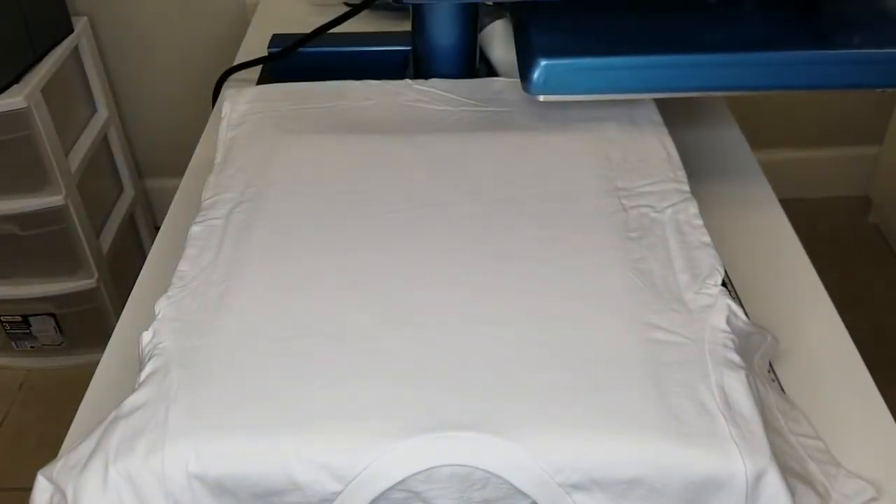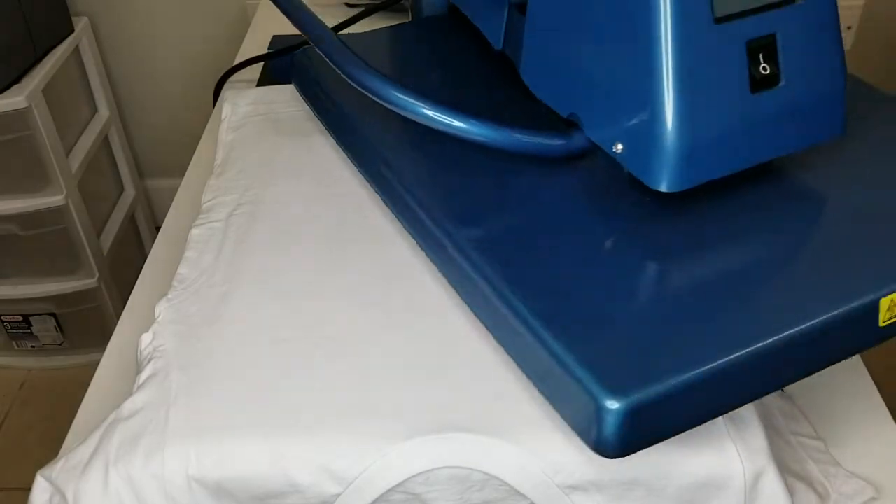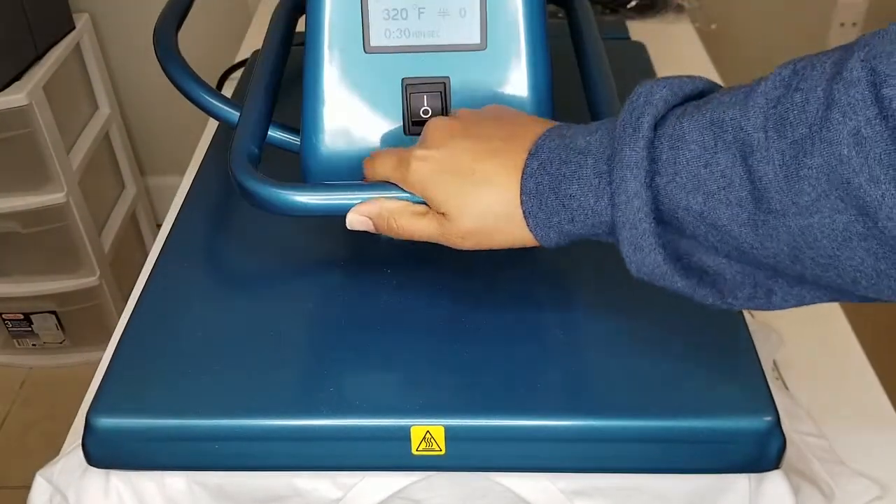Now that I have my t-shirt laid on my press, you want to make sure you get the moisture out of the t-shirt by pressing it for a few seconds.